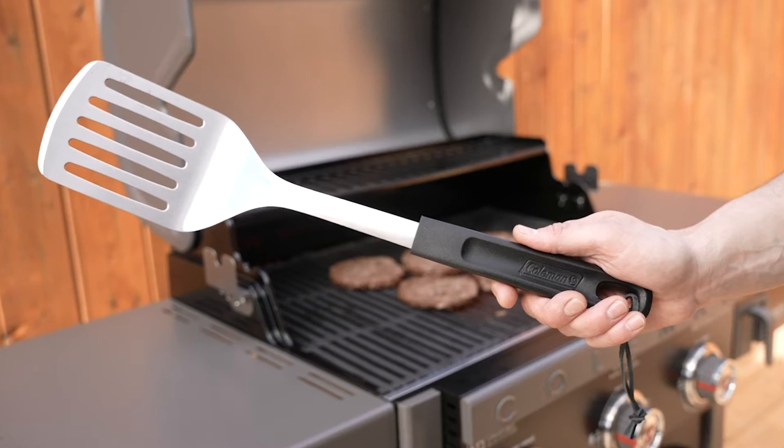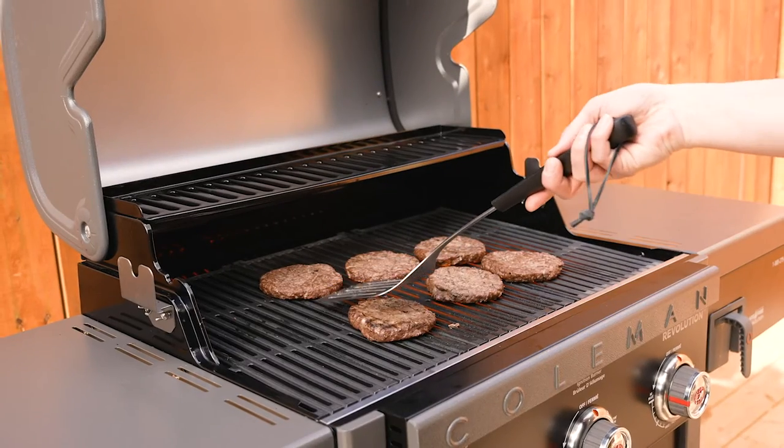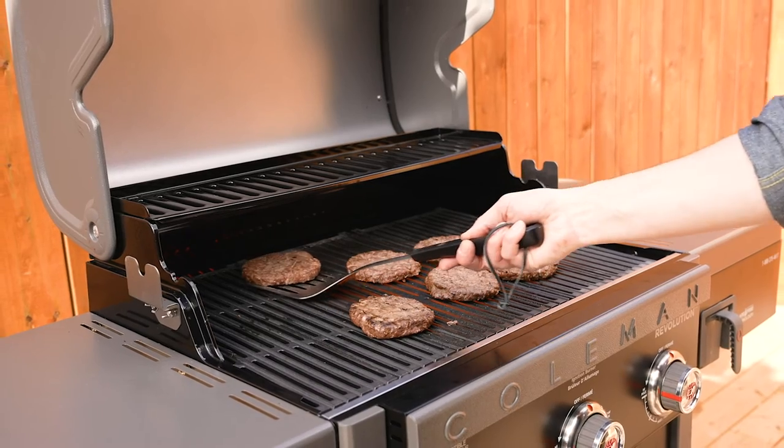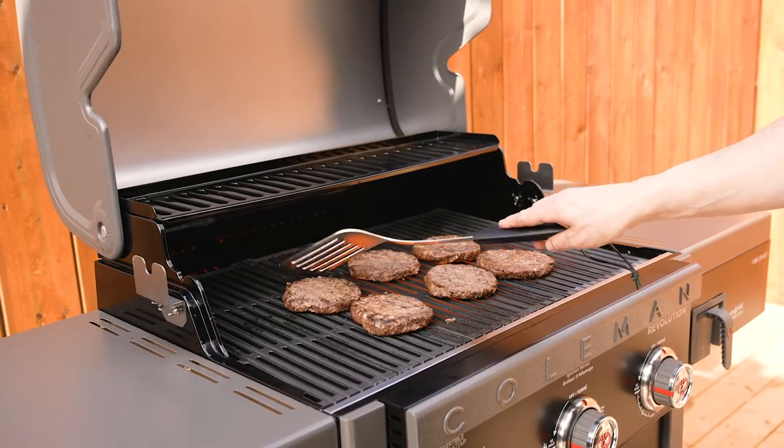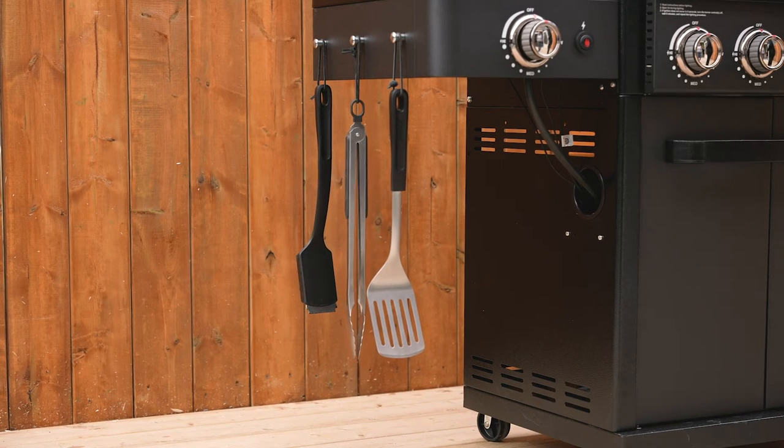Master the grill with the Coleman Cookout Spatula. This 18-inch spatula is the perfect length to allow you to remain a safe distance from the grill while cooking. Constructed with durable rust-resistant stainless steel that's easy to clean and has a hanging strap for storage.